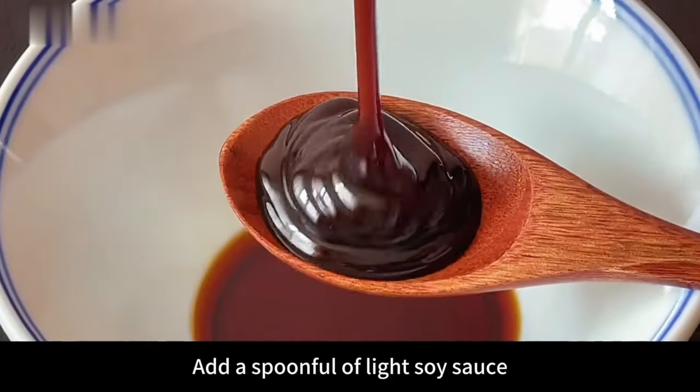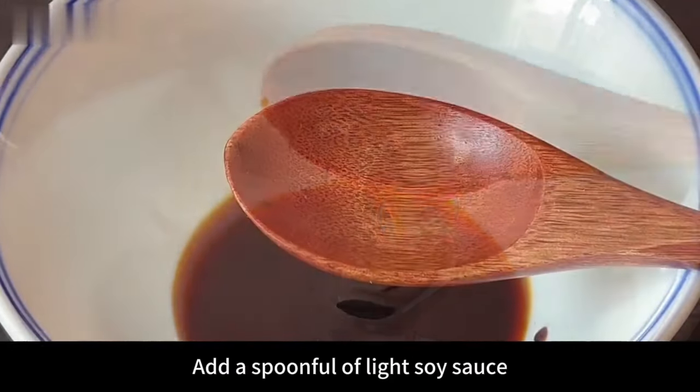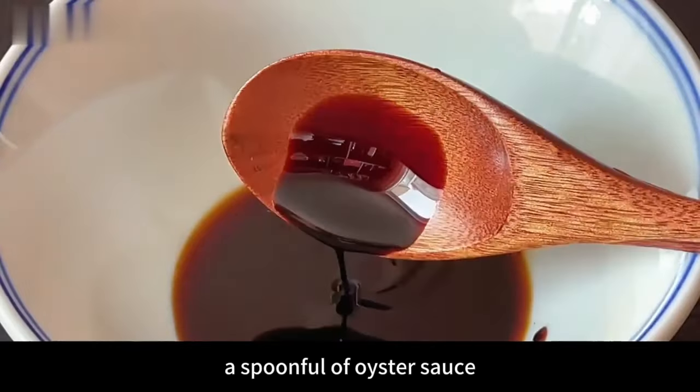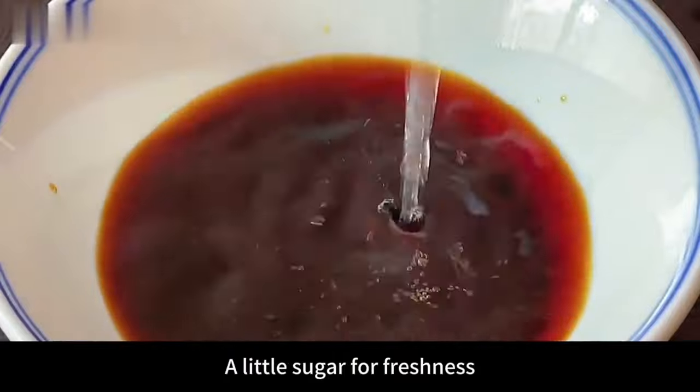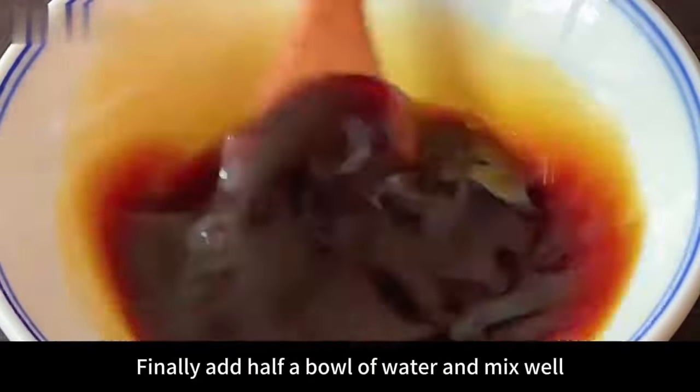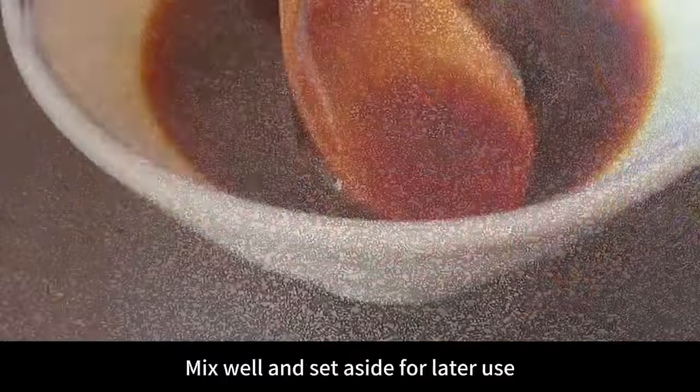Next prepare a small bowl for the sauce. Add a spoonful of light soy sauce, a spoonful of oyster sauce, a little dark soy sauce for color, a little sugar for freshness, and finally half a bowl of water. Mix well and set aside for later use.